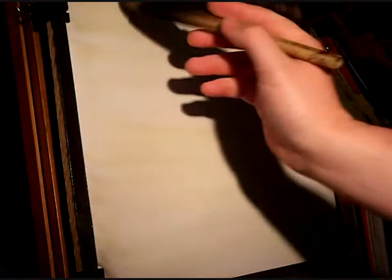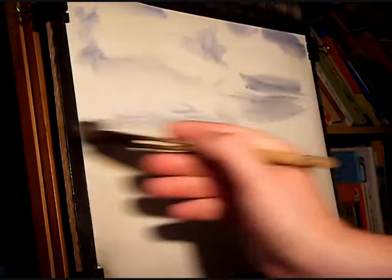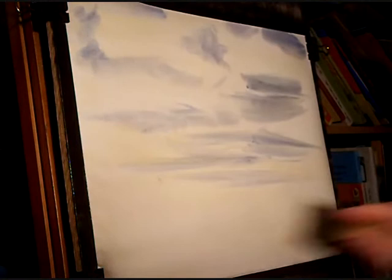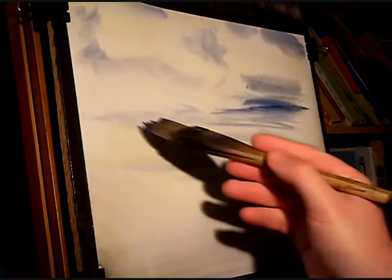First I'm going to put a bit of raw sienna — straight raw sienna. Clean the brush. I'm going to put in ultramarine and this will be the sky that you can see between the clouds, just here and there. A bit in the bottom — this will be the water down there. It's going to get a bit more ultramarine, just evening it up a bit.